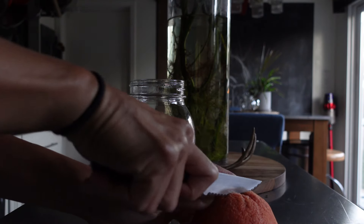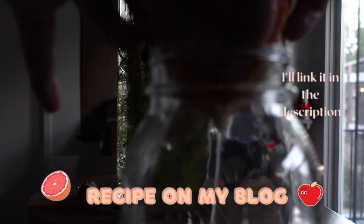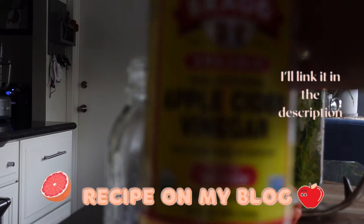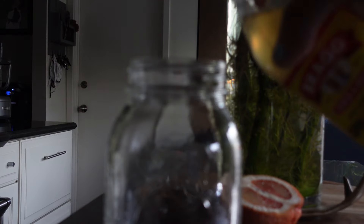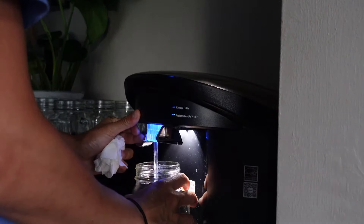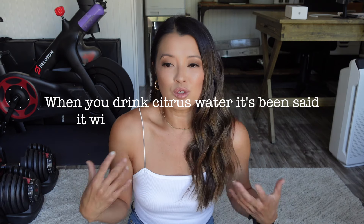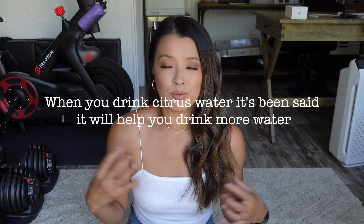The first thing I do every morning is drink grapefruit and apple cider vinegar warm water. I have a little grapefruit tree in the back, so I always pick my grapefruits — or it could be lemon, lime, any citrus. This is super important. I like cleansing the body because you're so dehydrated from overnight and you have to put that water back into your system.